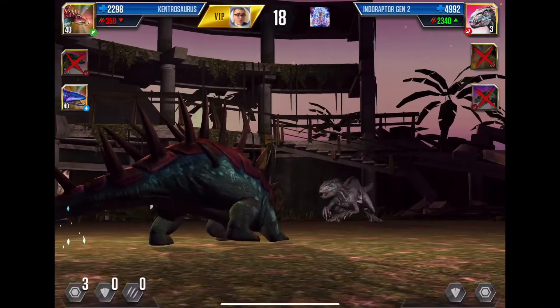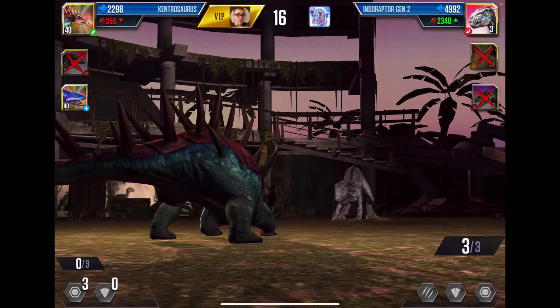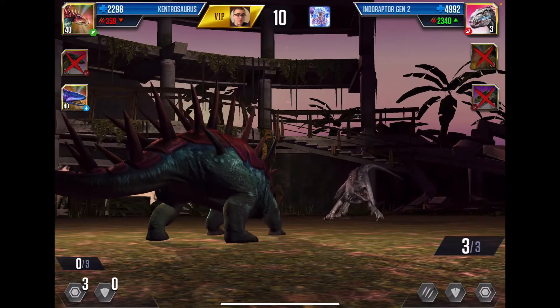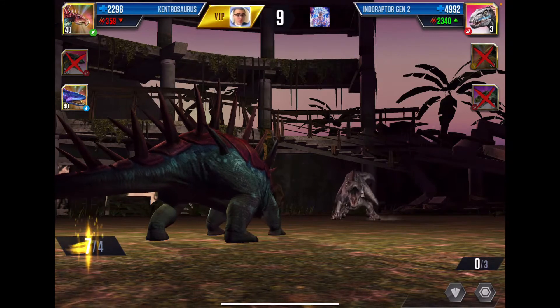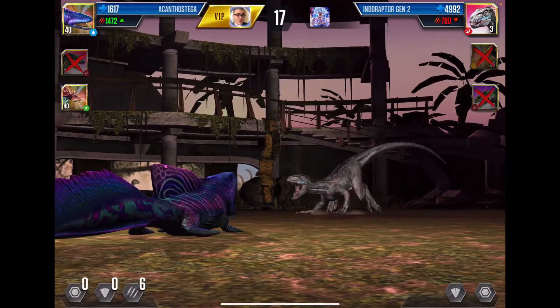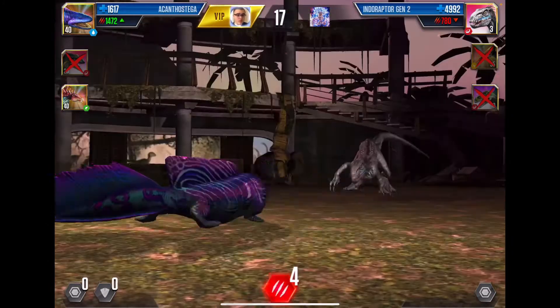I still haven't unlocked Indoraptor Gen 2. I'm trying to get a second Indominus Rex Gen 2 but I don't really use it. I'm probably gonna make it soon — maybe I want to wait a week or two because I want to make it on video. I figured it's an extra video I could put out for you guys and it would be cool to do.